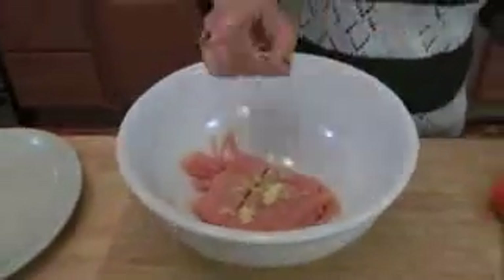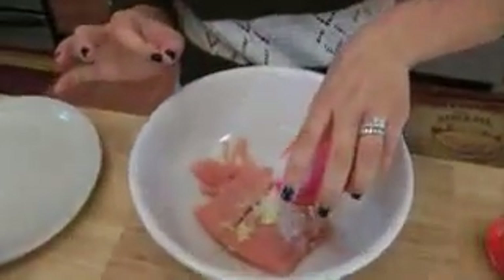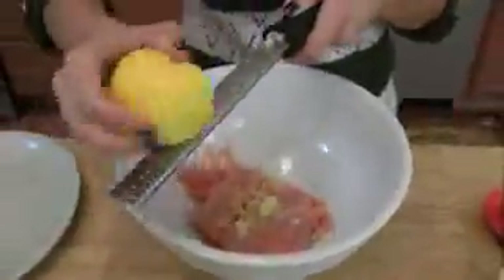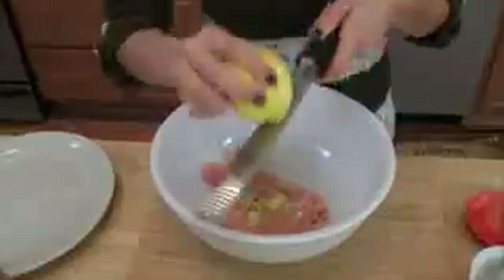My grandmother always puts a little bit of milk in meatballs, so I do the same thing no matter what kind of meatballs I'm making. Before I get my hands dirty, I'm just going to add everything in here. When I make my little chicken meatballs, I add just a tiny bit of lemon zest — it brightens it up and it's just so delicious. I actually finish the soup with a little lemon zest as well. Lemon zest goes so well with chicken and with spinach, so I tried it and I loved it.